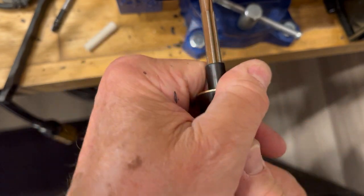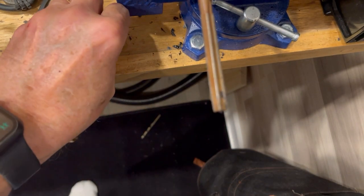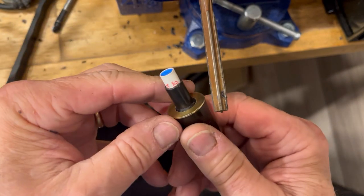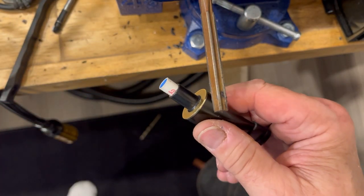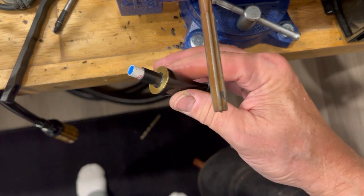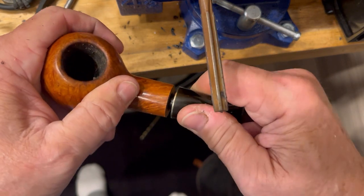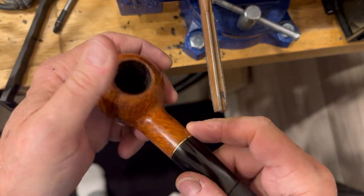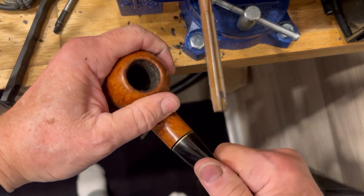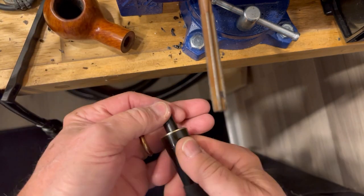So now we can get it out of there and do a test fit. Blow to clear anything. That's not bad. Let me get the stummel and see how much room it has. Wow, there's a lot of room in that stummel. Draws pretty good actually. But what it did — it pushed that up a little bit.